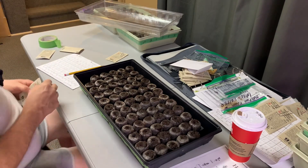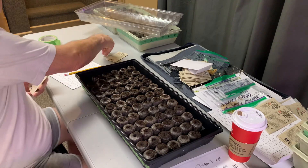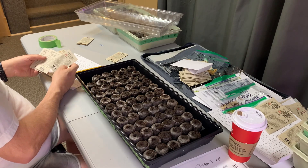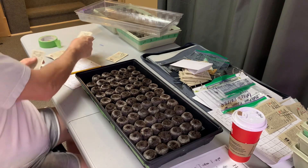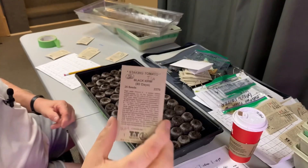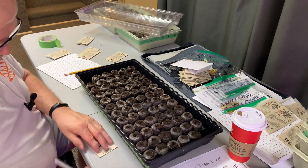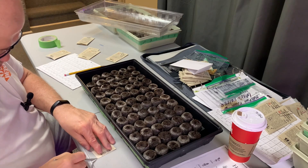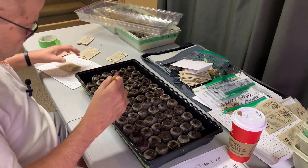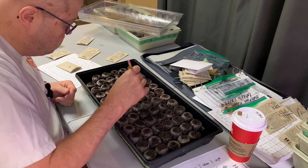The next four rows will be Black Cream. I'll show the seed pack — these are 25 seeds. Try not to go too deep — probably a quarter inch down.